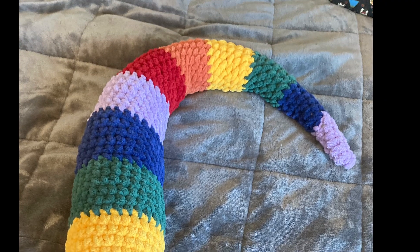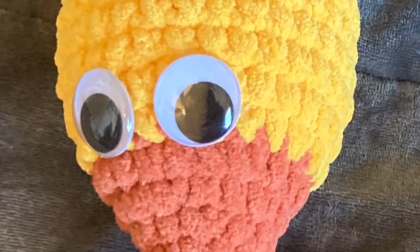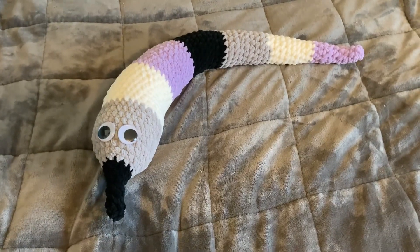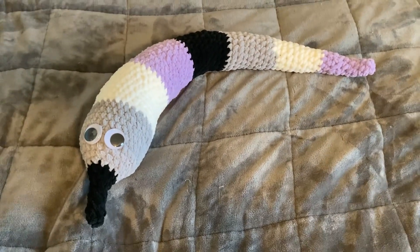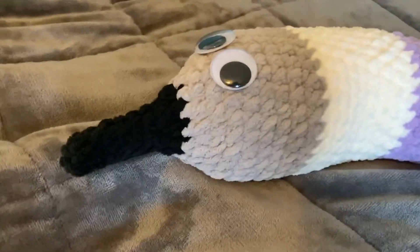Hi everyone, I'm Clove from Chai and Crochet. Today we have a much requested pattern to make your own worm on a string plush, or snurber as the rainbow guy who popularized it is called. This is my first long video so please be patient with me. I wrote this pattern myself and it is also totally free on my Instagram. This pattern only has the most basic stitches you need for amigurumi or crochet toys.